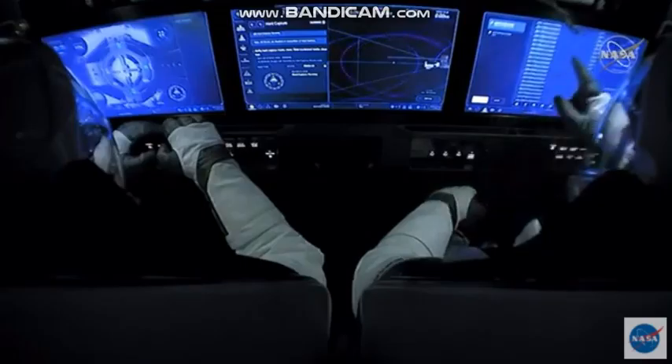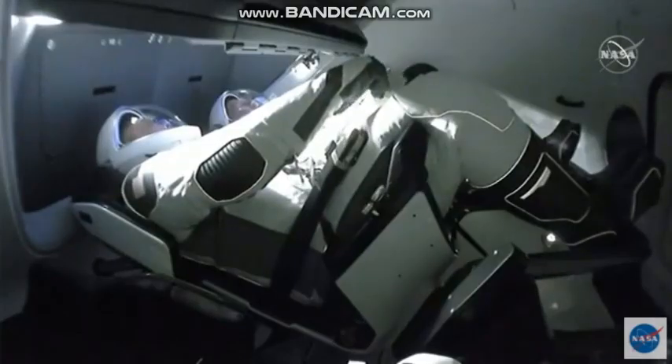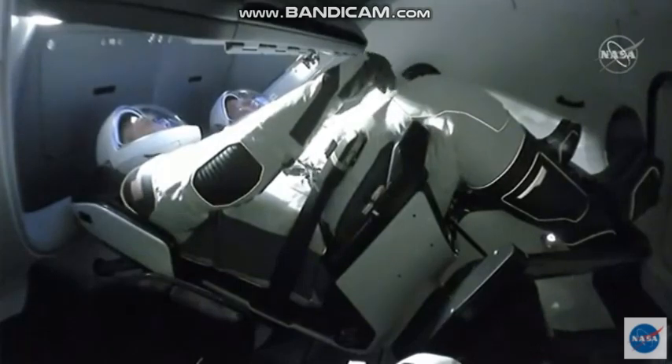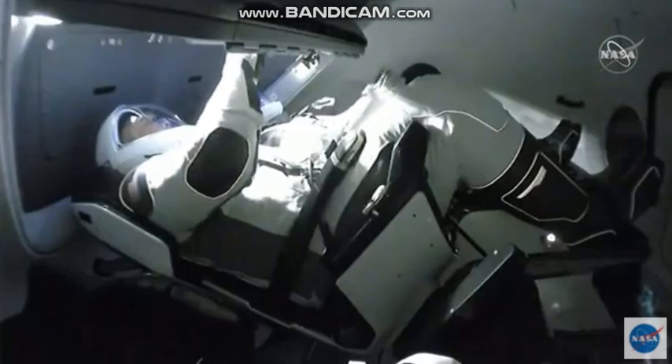Capture onboard the station, and then we'll get the hatches open. The teams at McGregor and Kennedy — their incredible work over the last several years to make this possible cannot be overstated. We'd also like to thank Kathy Lueders and her team of the Commercial Crew Program at NASA — an outstanding job by everyone.